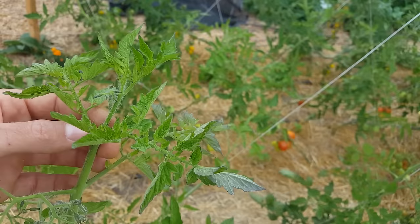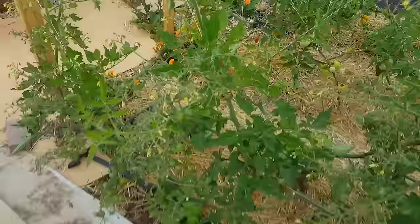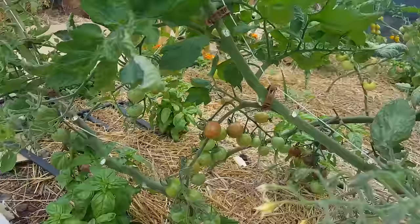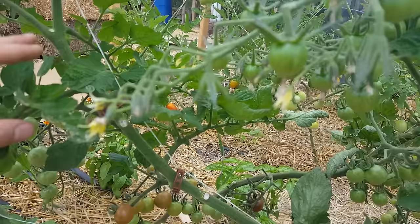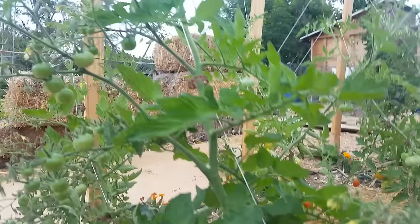We've removed all the suckers and here's the next central leader continuing on. I'd train this to the line but I'll show that in a separate video. About every foot or so you will have: fruiting cluster, sun leaf, sun leaf, fruiting cluster. The plant is built in these big chunks — fruiting cluster, a couple of sun leaves, then another fruiting cluster.